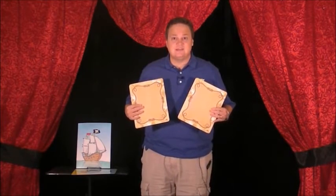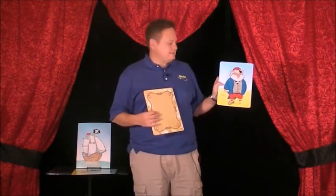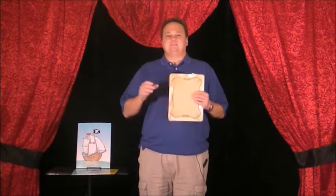Johnny, which side do you think is the treasure? That one? That's right, you got it! Oh wait a minute — Johnny, that's a pirate too. You know what, there are too many pirates. I'm going to get rid of another pirate, giving you one more chance.